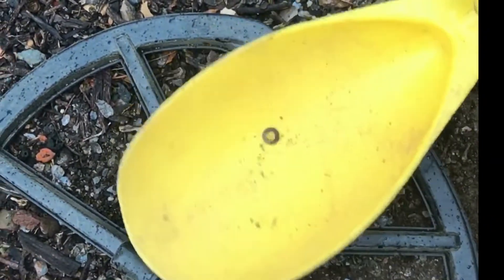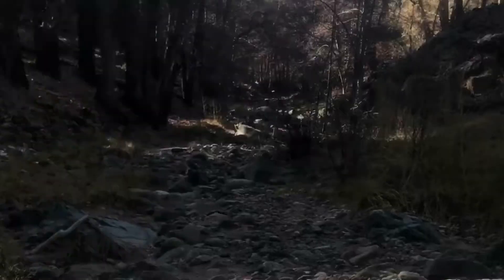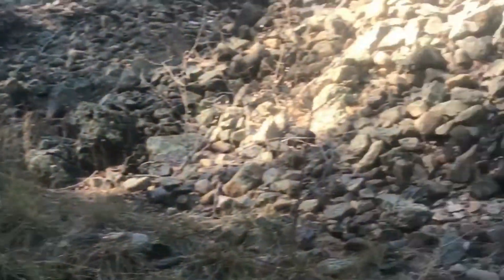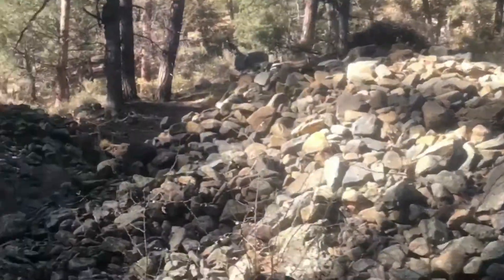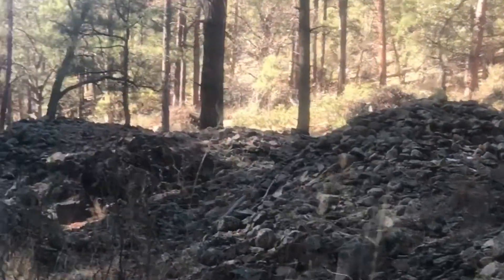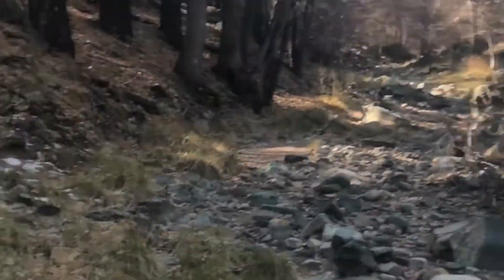I also found a lot of grommets and buttons — all kinds of interesting little trash. After the little side gully, I came down to the main creek and detected the bedrock. You can see these tailings piles where the old timers dug it all out.